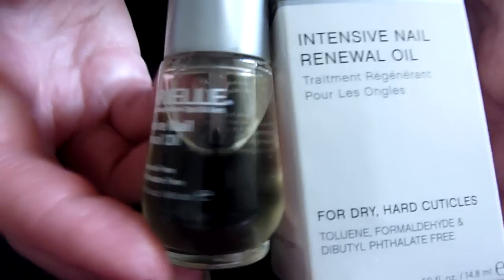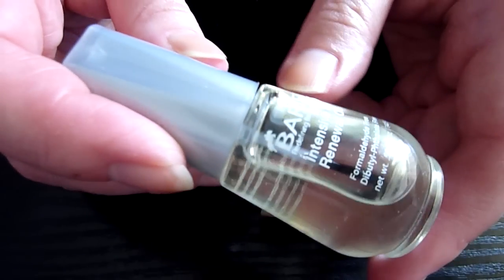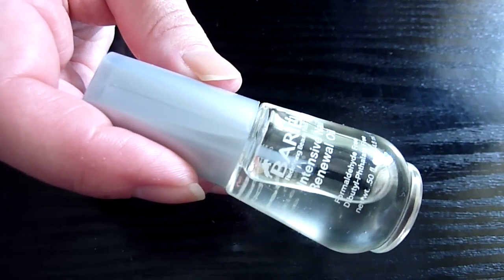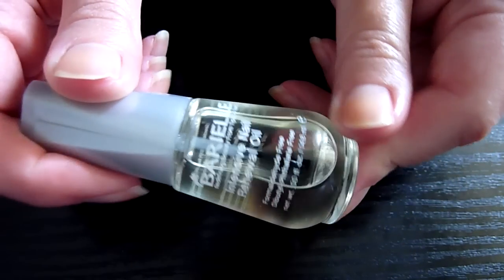Like I said, it's an oil. I love oils — I love any sorts of oils. I use extra virgin olive oil. I use any cuticle oils on my cuticles and nails. This one is an oil and it's got a little brush in there as well, which helps with application.